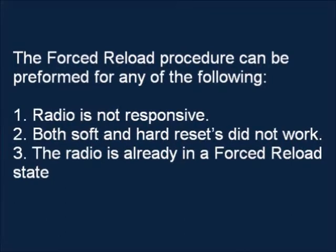Number one, the radio is not responsive. Number two, both soft and hard resets did not work. Number three, the radio is already in a Force Reload state.